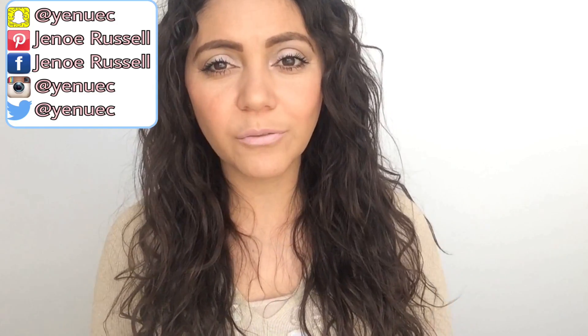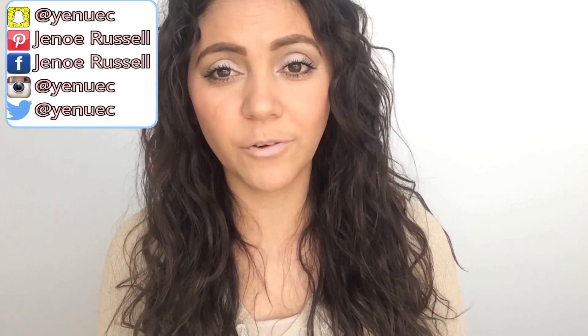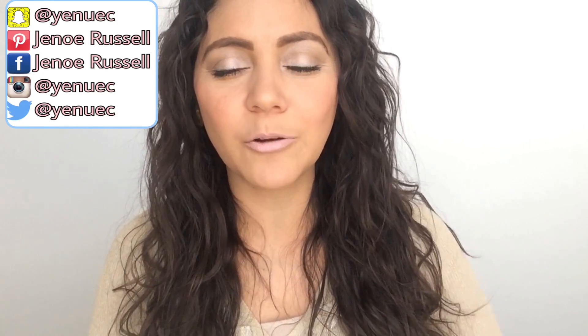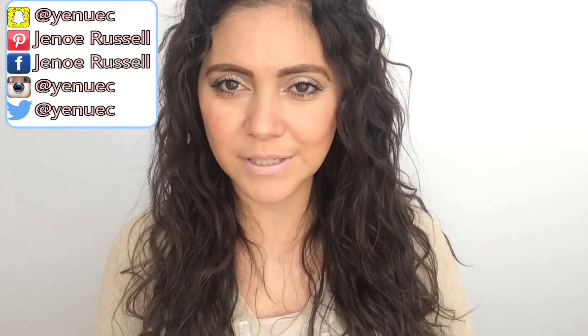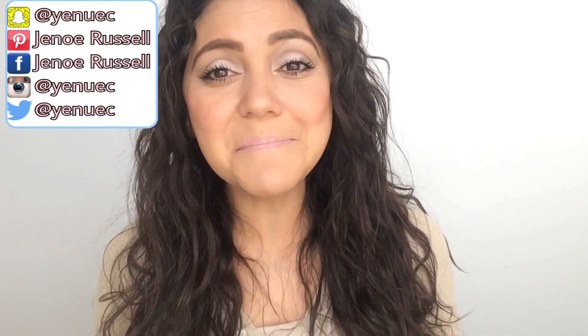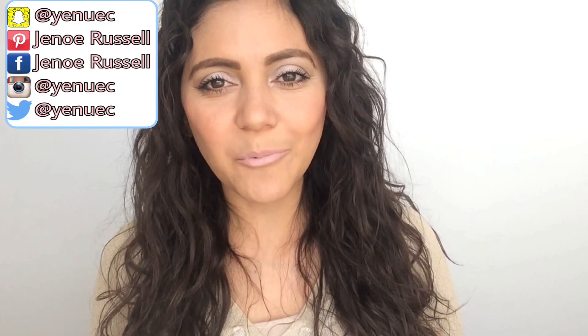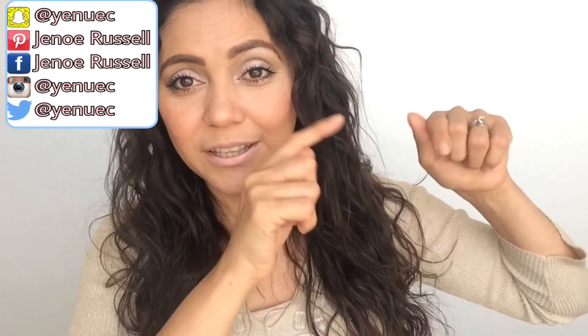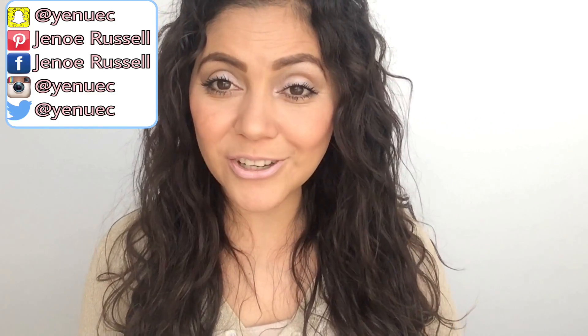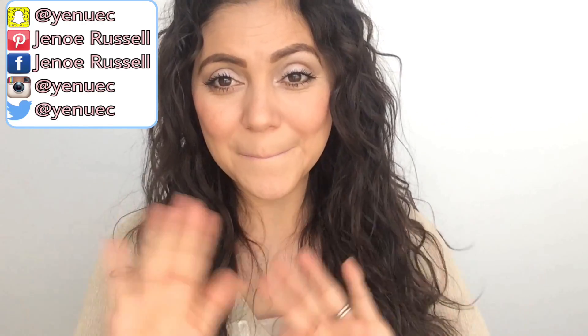Thank you again for watching. Please don't leave without clicking the little bell down below so you can receive notifications every time there is a new video. Click on that picture there to subscribe to the channel, and watch these other videos — especially the one with tips to avoid split ends, because I'm sure you're going to like it. See you next week with another video, bye!